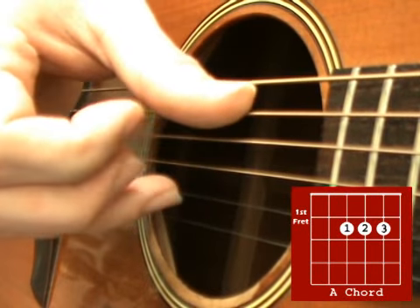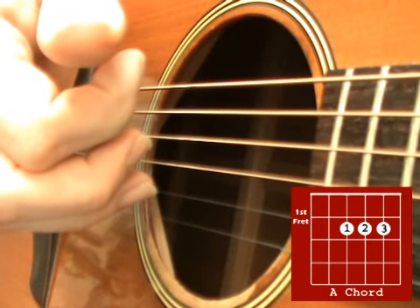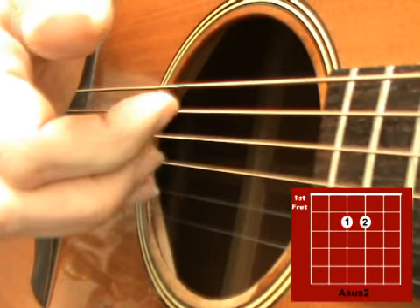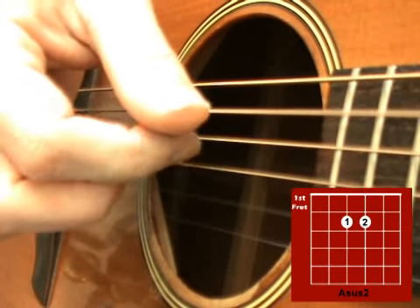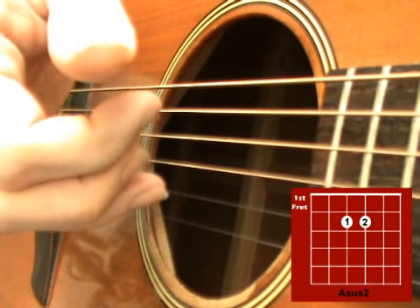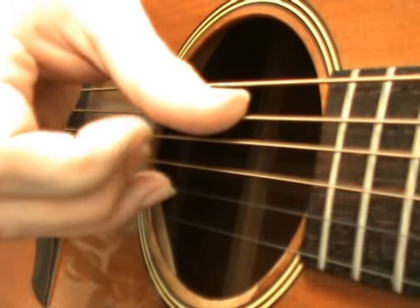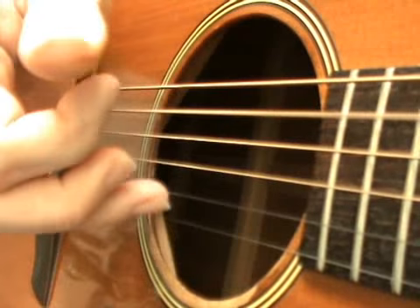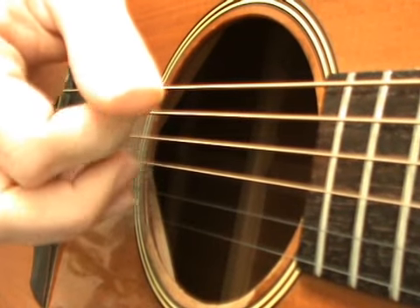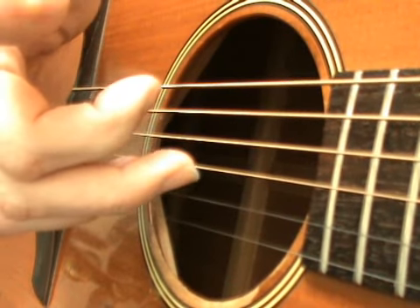So we'll add that together on the A sus2, then take that little finger off and play the A sus2 again, pick down those 3 strings again. Continuing: A sus2 to A, then A sus2 again with those 2 strings together, pick down, and down again. On the last part of the A sus2, pick the 2nd, 3rd and 4th strings, and then end on the 3rd string.